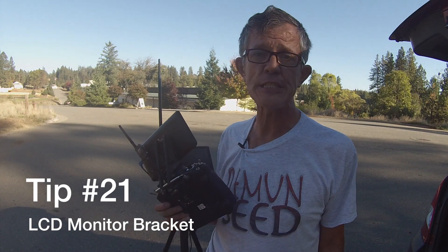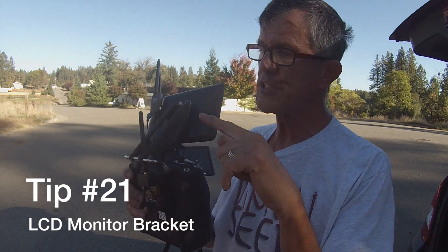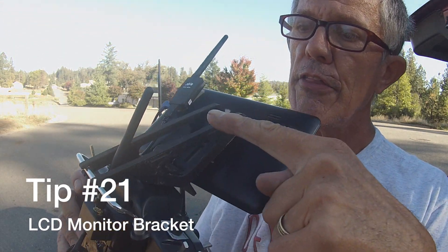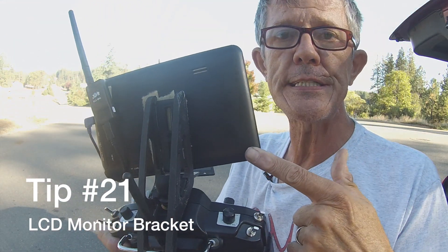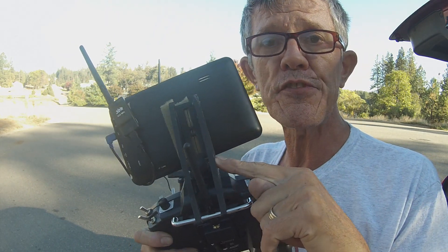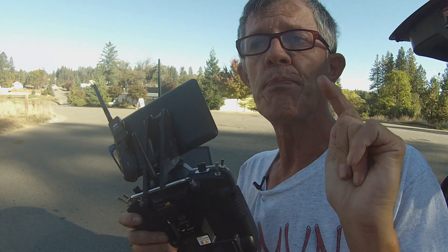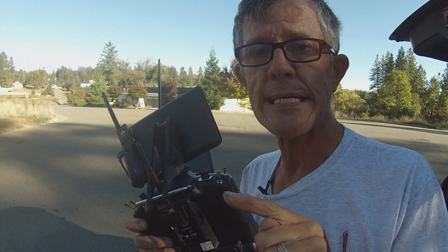The last modification I have for you on the Iris Plus is this bracket right here — this bracket that holds your LCD monitor on. You can get it on eBay for about $15. Just search Turnigy 9X LCD monitor bracket.